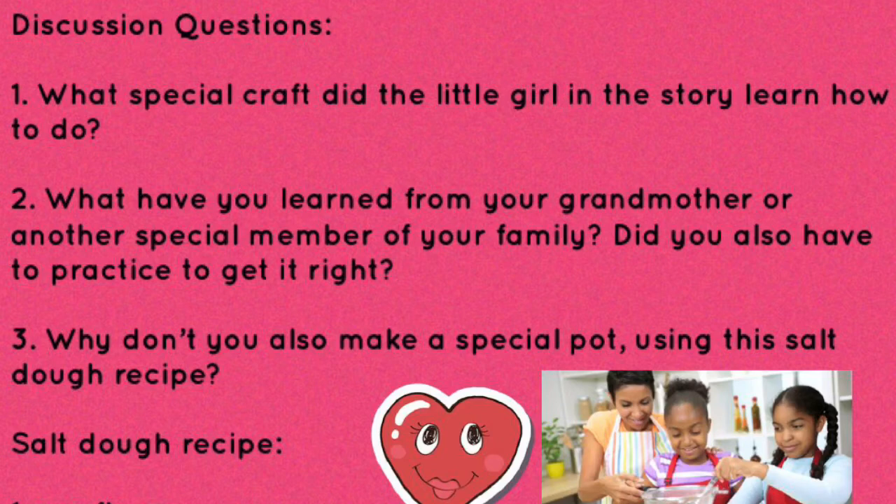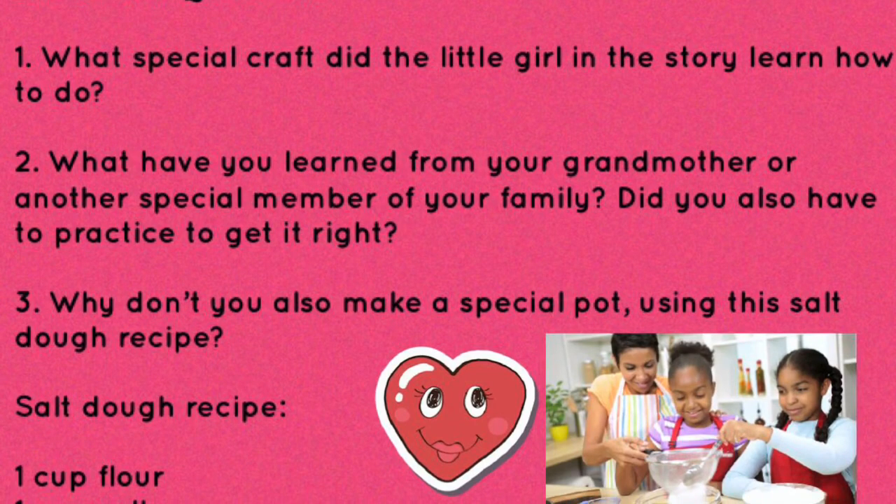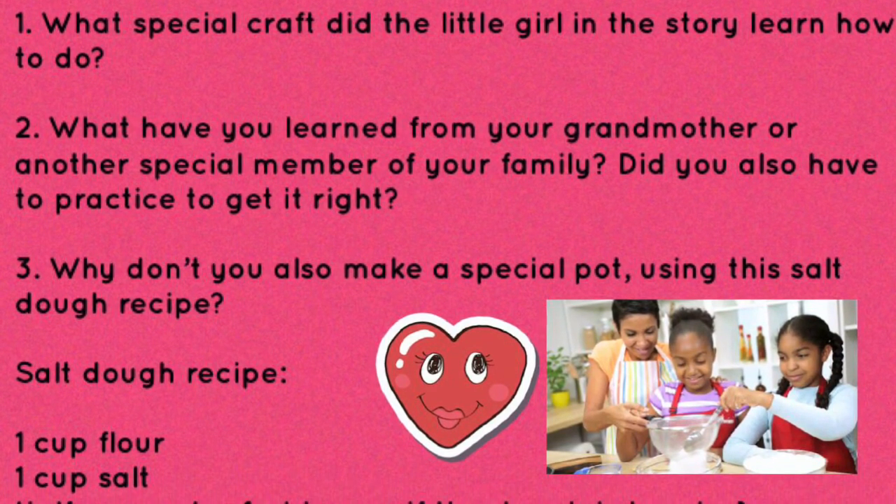Did you enjoy the story? Why don't you try and answer these questions? What special craft did the little girl in the story learn how to do? What have you learned from your grandmother or another special member of your family? Did you also have to practice to get it right?